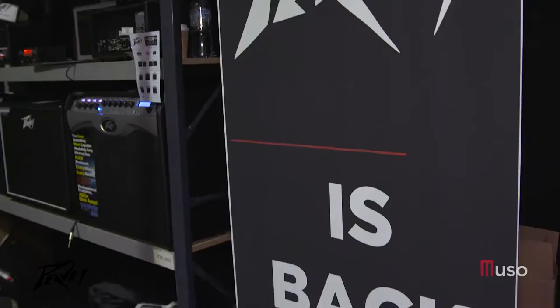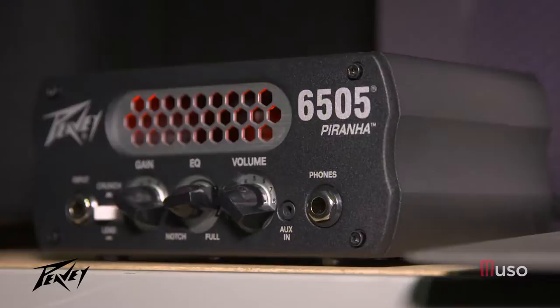I noticed the little Piranha unit, can you tell me a little bit about that model? Absolutely. In the States it's getting very popular, the little bitty metal heads. We kicked it around for a while and didn't really know exactly what to do with it until we just said, let's shoehorn a 6505 into this little box. We called it the Piranha — actually Hartley Peavey named it, he names a lot of our things. He wanted something that was small but still had a bite, so he thought of Piranha and it's just taken off. People love it, it's not very expensive.